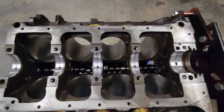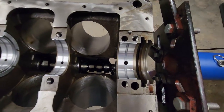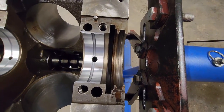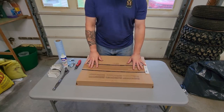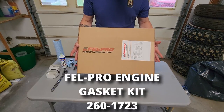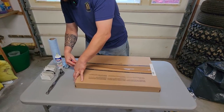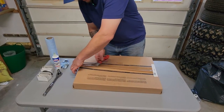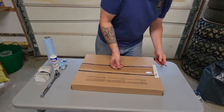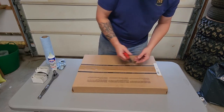With the first half of our main bearings in, there's one more thing to take care of before we drop our crank — it's time to bust open our engine gasket kit. This is a Felpro engine gasket kit that came from Summit Racing. Actually, most of the parts for these engines came from Summit Racing, so thank you Summit Racing. I did pay for them — they're not free.